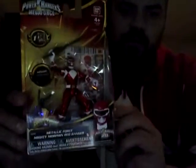Today we're going to be talking about the brand new Metallic Force Mighty Morphin Red Ranger figure. I probably am not going to take this one out of the package — I'll find another one somewhere. I know this one will be one of the more sought after figures in the new Metallic Force line. Not only does the line include a Mighty Morphin Red Ranger, it also includes metallic versions of all the Megaforce Rangers as well as Robo Knight.